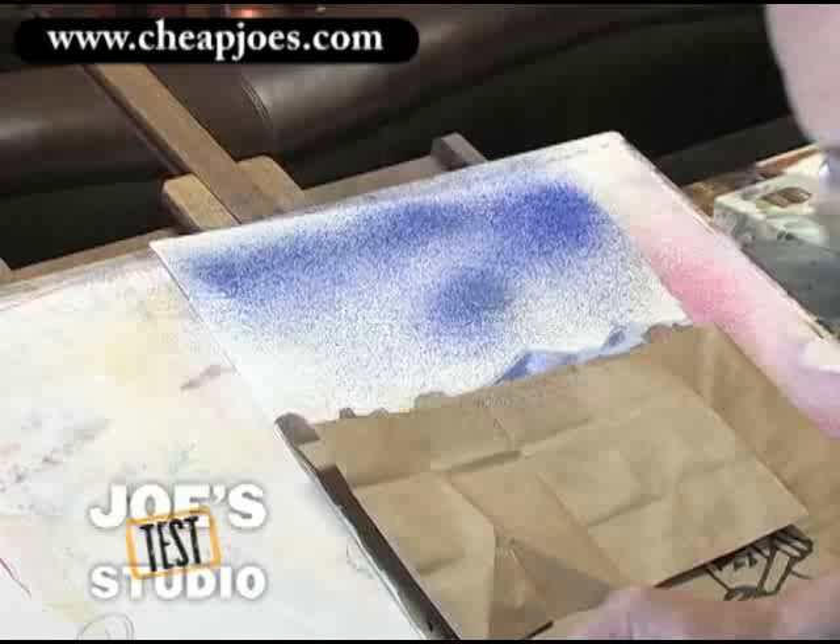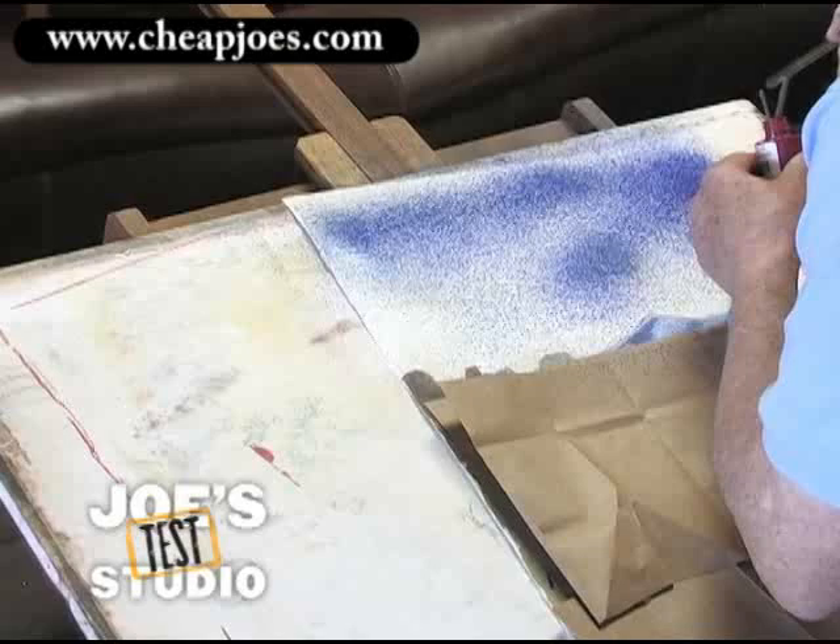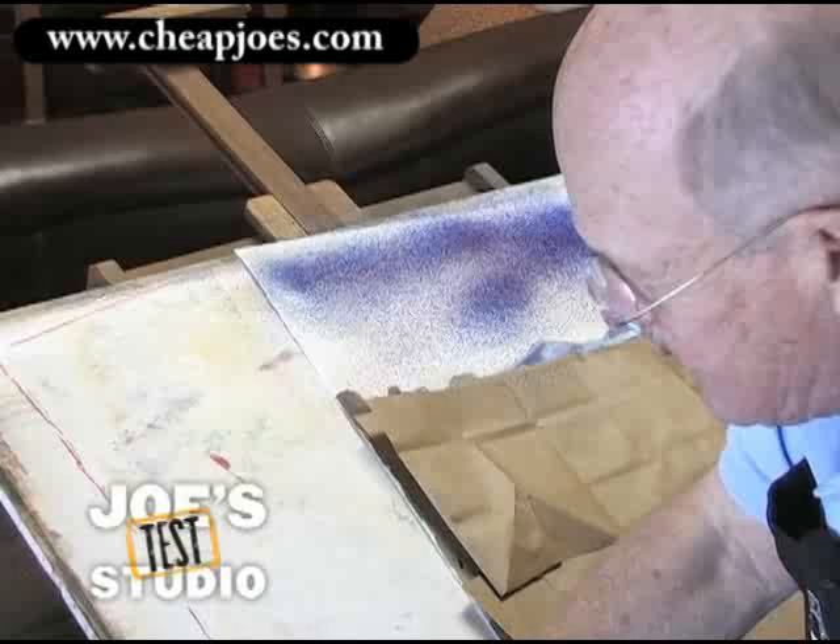I'm going to pick up one more color and it's going to be rambling rose, and put it into that blue a little bit here and there — again with the same atomizer. It should turn it kind of purplish.